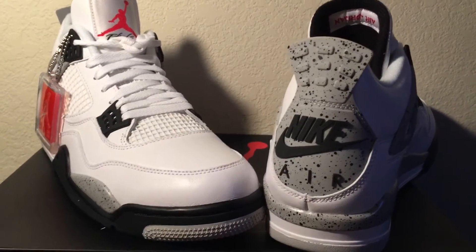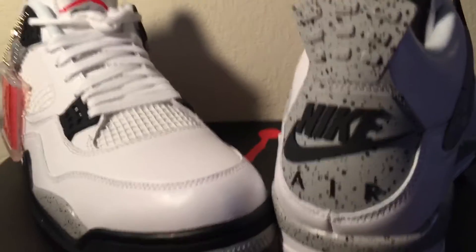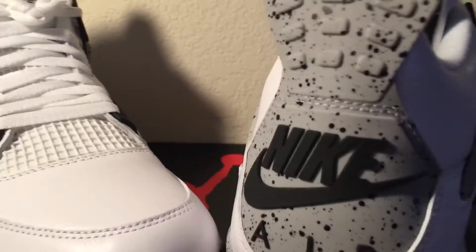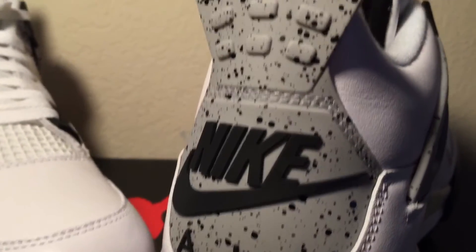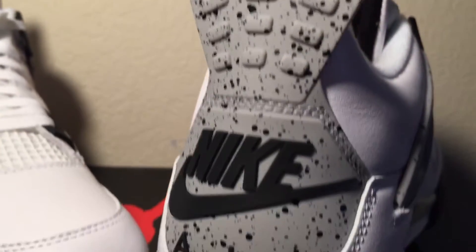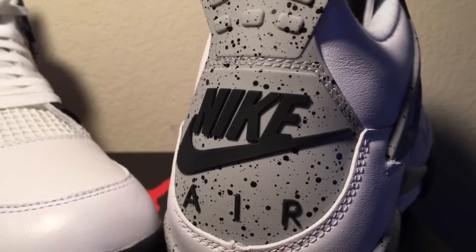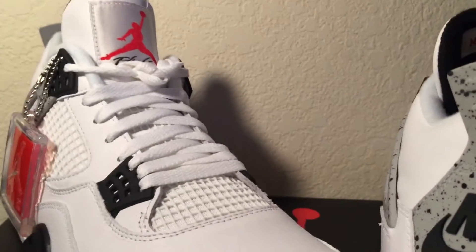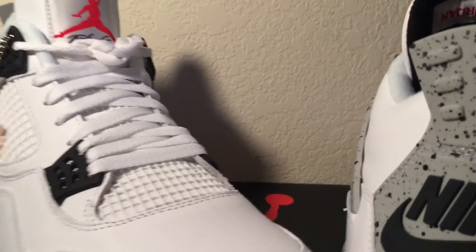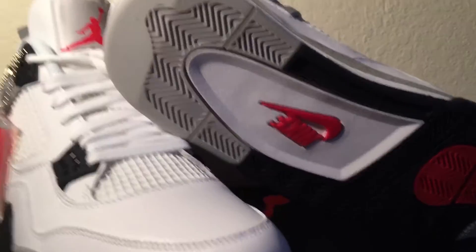Here we go. So of course, instantly as you see, this 2016 pair has the Nike Air on the back — Nike Air, killing it. They're playing on us OG heads that grew up with these back in the old days. So somebody like me had to pick them up because of that alone. You got that Nike Air on the bottom too.